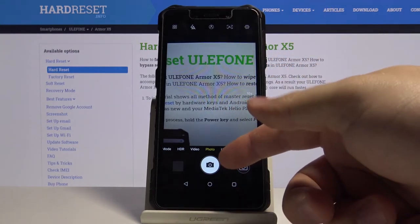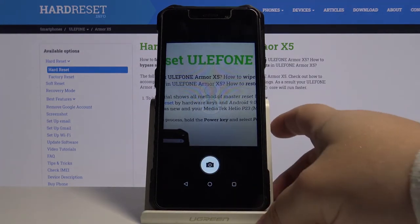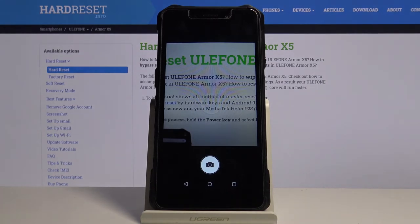And when we press the shutter button to take the picture, the countdown will start. And after it's done, the picture will be taken. Like that. And that's how you turn on the camera timer on this device.